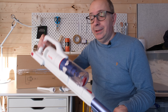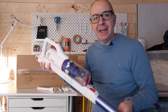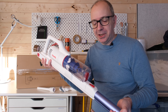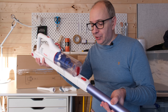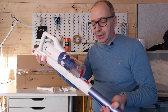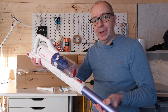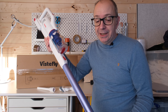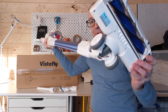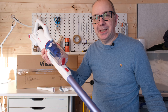For the price point, this has been really impressive. If you haven't got a big budget to spend on a vacuum cleaner but you still want to keep your home nice and dust free and clean and tidy, this is a really good option. It's really well made, very affordable, and it comes with a good selection of tools. As I mentioned earlier, I really wasn't expecting to see a power head brush at this price point.